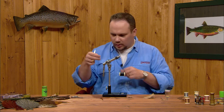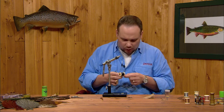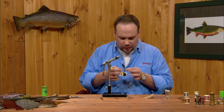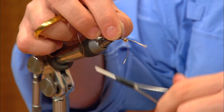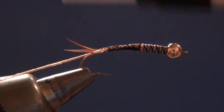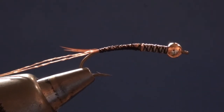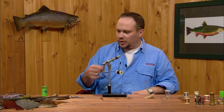I'm going to take two strands of tan rayon floss for the rib — on a smaller fly one strand is plenty, but on this bigger fly we'll use two strands. I'll tie this in at about the 60% point and wrap back over it along the near side of the hook all the way to the bend, anchoring it in place and setting it in my material spring to hold it out of the way. That's going to become our rib.